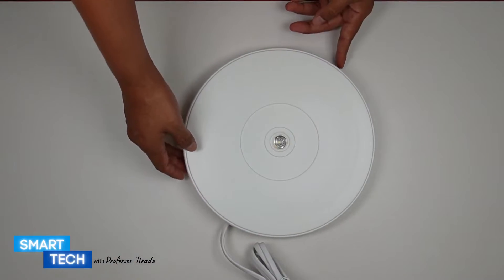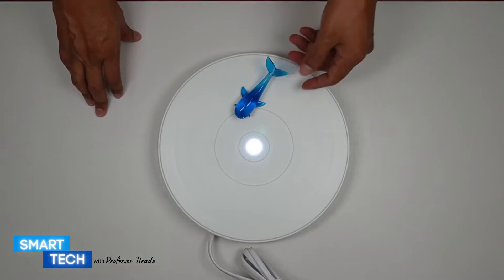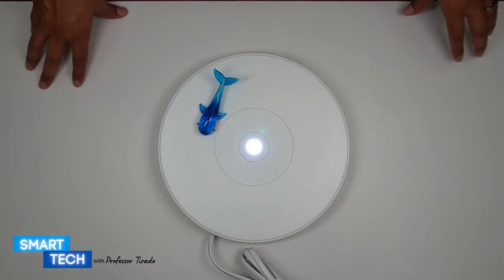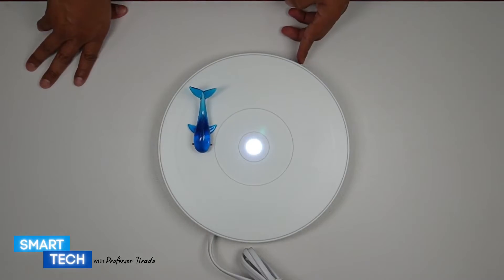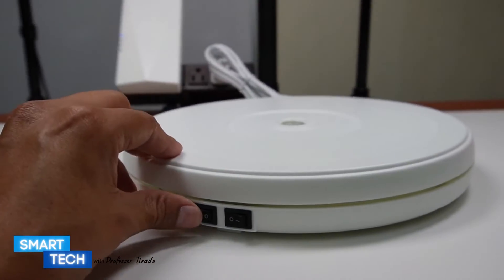It has two switches — one for a light and one for the rotating display stand. The display stand actually rotates kind of slow, but it does the job. You can also use this as an in-store display. I personally bought it so I can make videos with it.